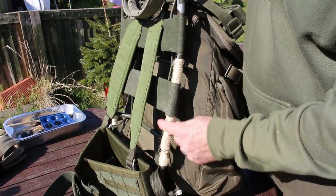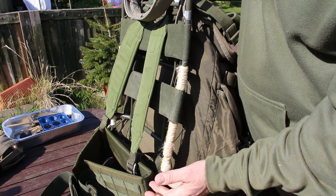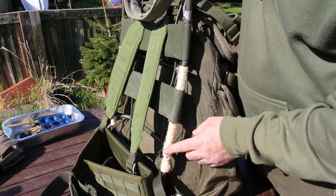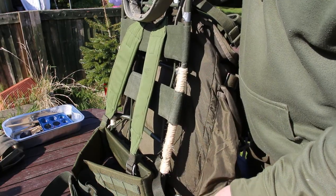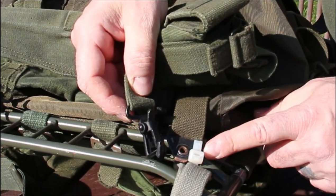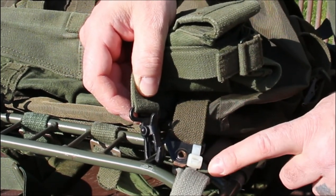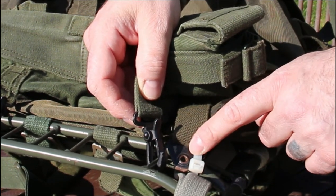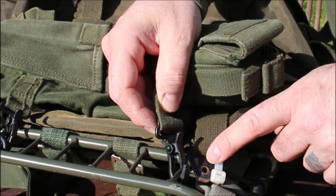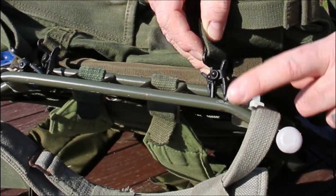On the frame itself I put a bit of jute wrapped around it — so if it's cold out it's not cold to touch, and it's also spare tinder if you need it in an emergency. The way I attach this bag is just with a cable tie from the top of the strap to the frame — you can see the loops there. I do have shoulder straps for it but I prefer using the LK35 frame.